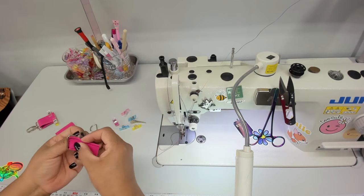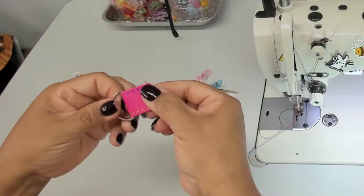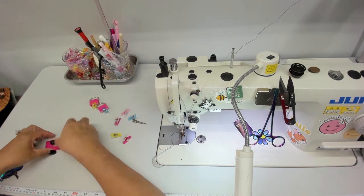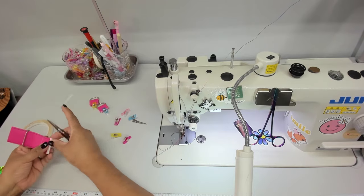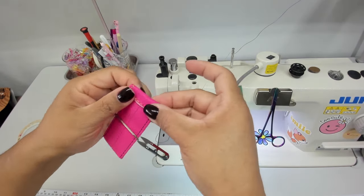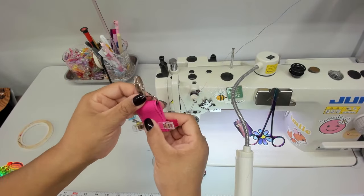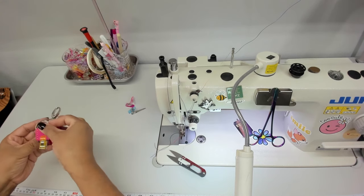Now put the tabs on the D-rings. On step number five, grab the long tab and mark one inch from the bottom. Place double stick tape on the short ends of the tab. Fold each end right to the measurement you've just marked. Now the tabs are all complete — let's set them aside until we need them again.